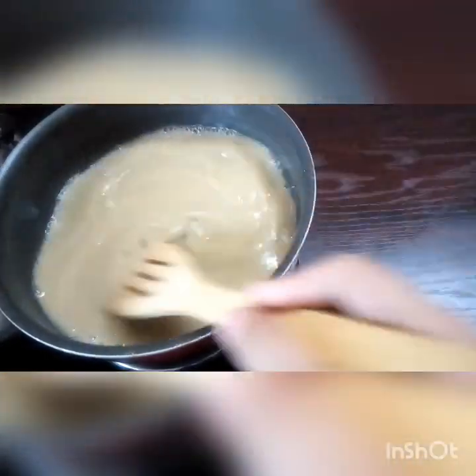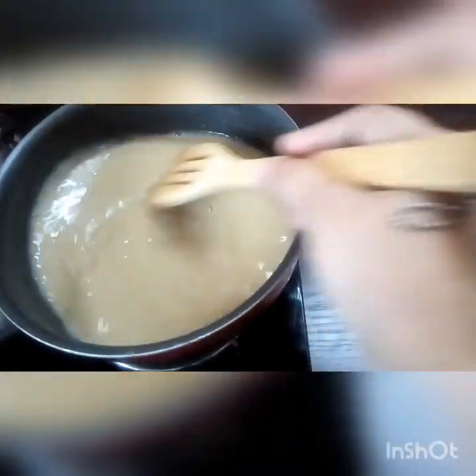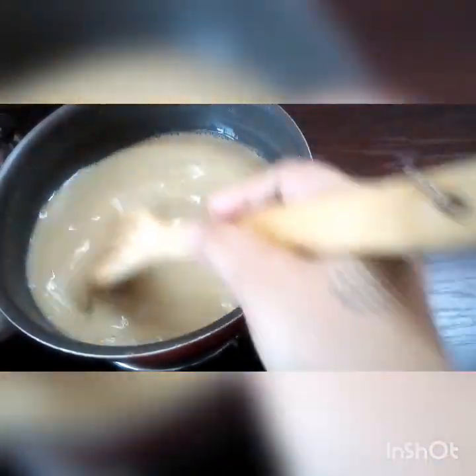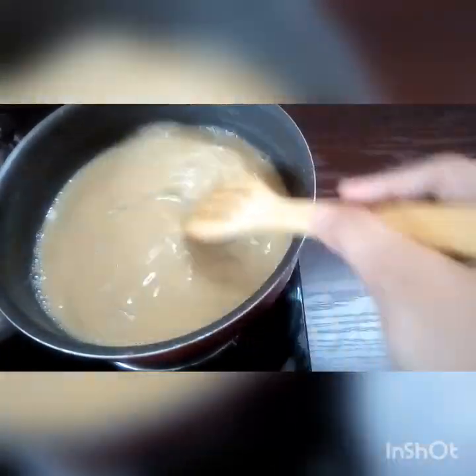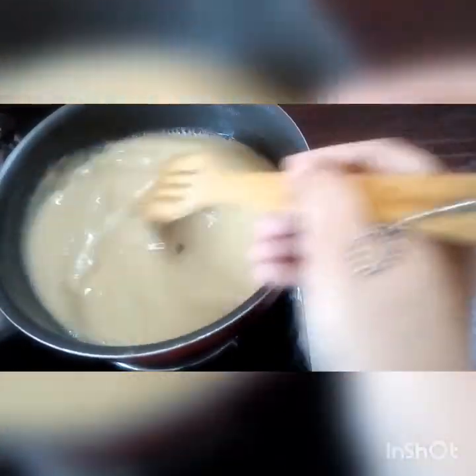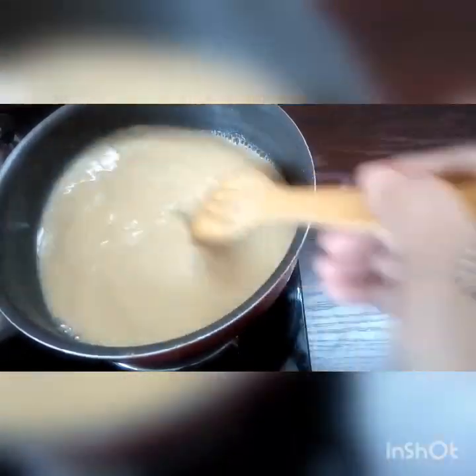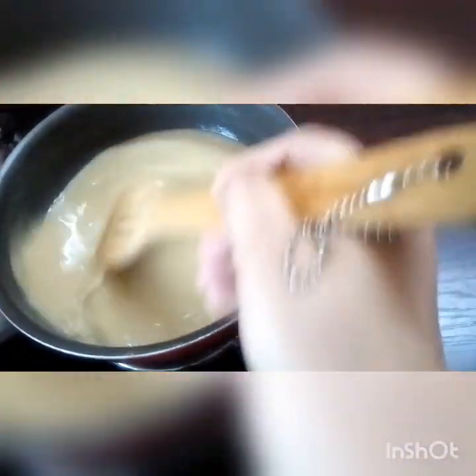The egg is very hot. Before we just come to the egg. I will fry it. I will use it for a second. I will cook it. I will use this to cook it. I will eat the egg.